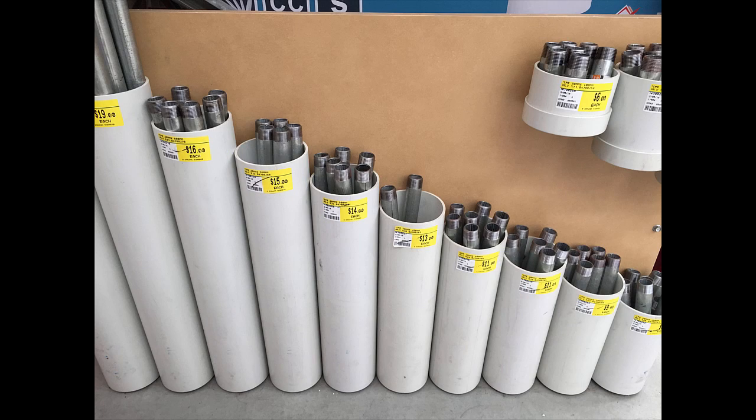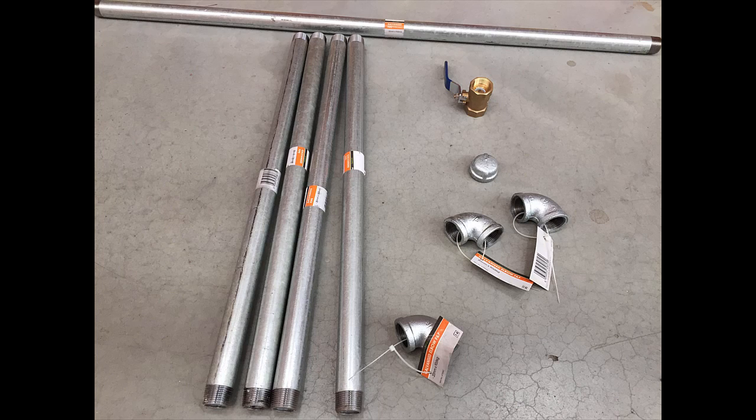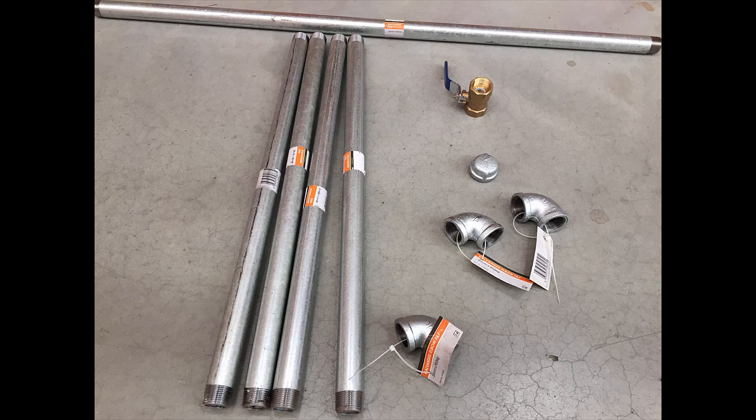To get started, head down to a hardware store. Bunnings is really handy for this because they sell almost everything you need. They've got sections of screw-together galvanized pipe, which is perfect for this project and makes the whole thing a lot easier to build. You're going to want four sections of pipe — you can choose the length — and you're probably looking at around $15 per piece.